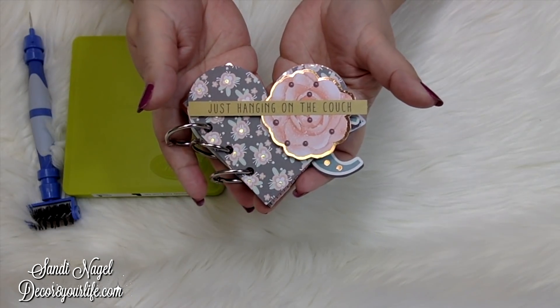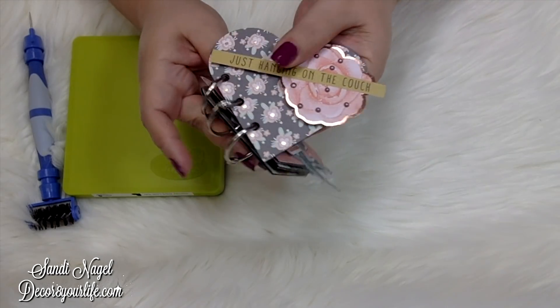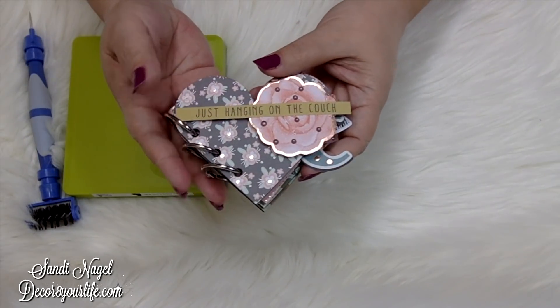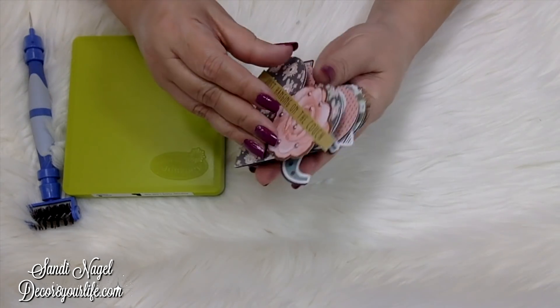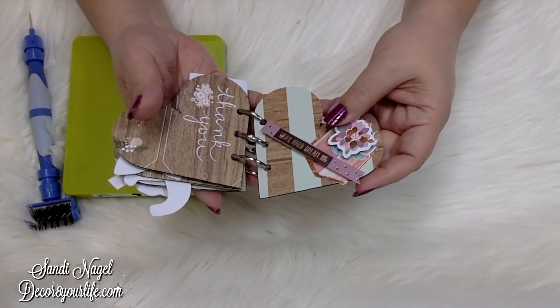I can use this as a mini album, or I can use it as tags when I'm scrapbooking, and even for happy mail whenever we're constructing happy mail for friends. I just love the way this came out — it is so super cute. I used papers from my stash and I love how it turned out.